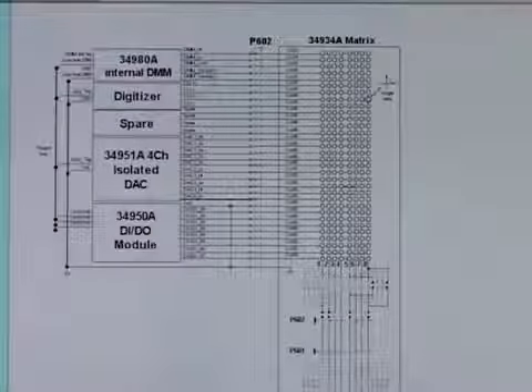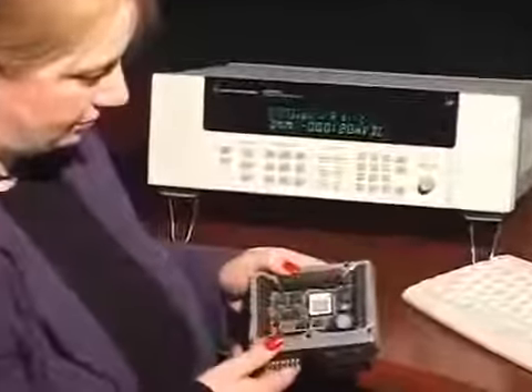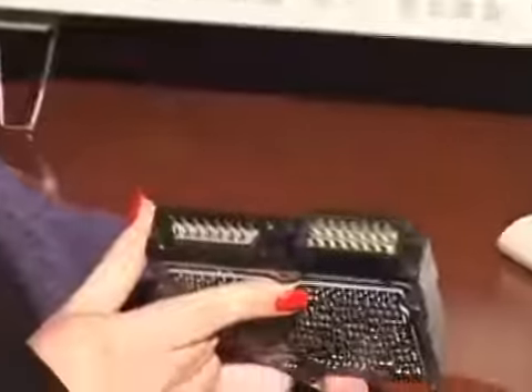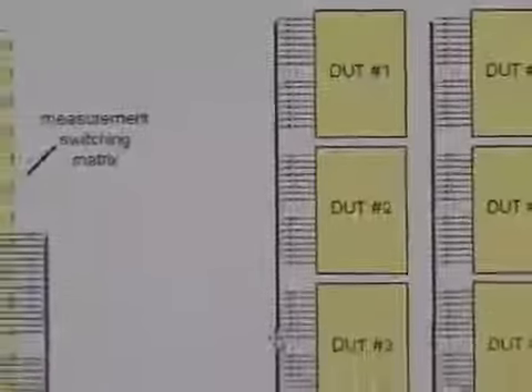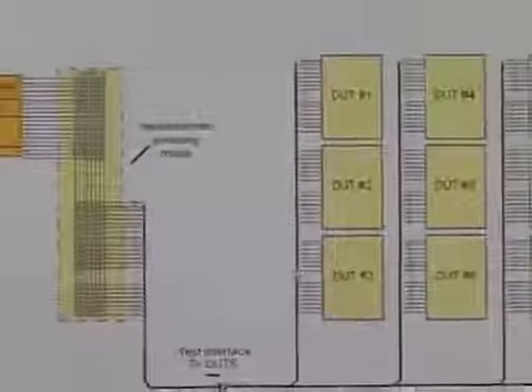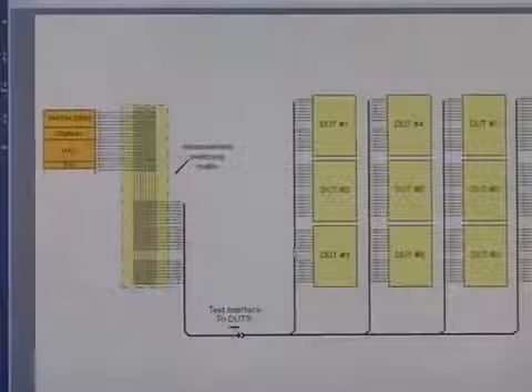Measurement switching and routing complexity increases exponentially as the number of contacts increases. In this case, we have an electronic control unit with 37 pins that need to be monitored during a 2,000 hour life and durability test. The test sample size will be 12 units with 37 pins each, which means monitoring the state of over 400 pins.